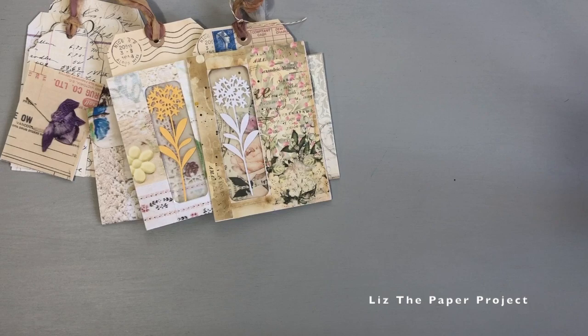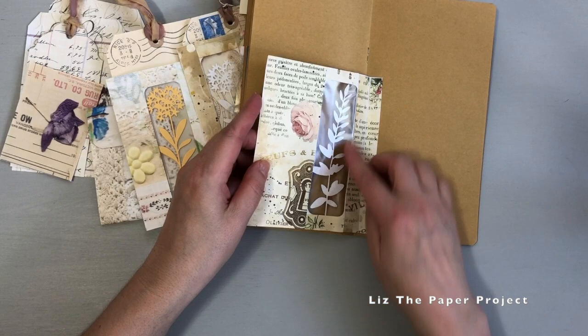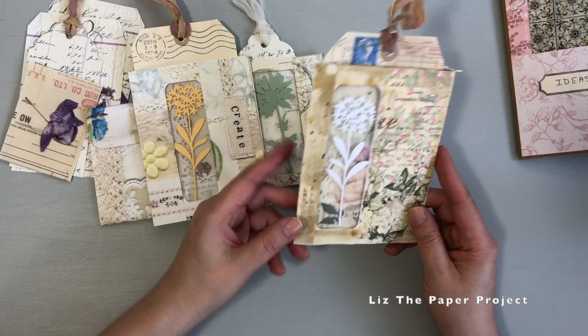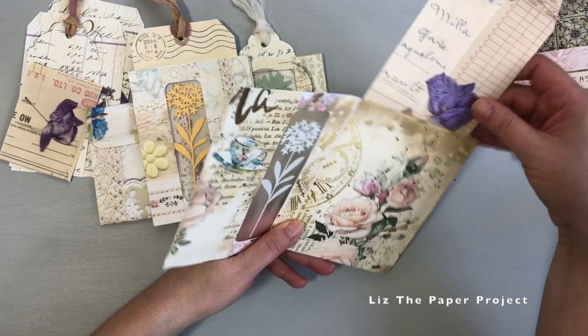I wanted to have a little window so I can see through it, but I wanted to see the images on both sides. So I started working in my ideas journal - if you don't know what that is, I have a few of them and I will link the flip-through below. You can see here that you can see the full image through the window with nothing blocking it, and that's sort of where I wanted to go with this project.